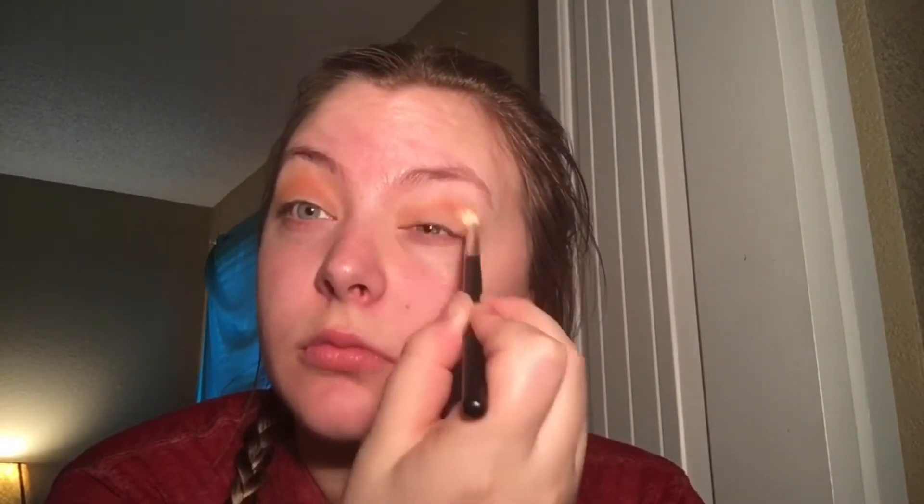You don't even really have to try that hard, you just layer colors — it's magical. Then we're gonna go in with this bright orange shade and put that all in the crease again. When the product starts to leave your brush, you want to drag it up towards your eyebrow just to distribute the product and get it all nice and blended.